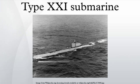U-3017 was commissioned into the Royal Navy as HMS N-41 and was used for tests until being scrapped in November 1949. The United States Navy took over U-2513 and U-3008, operating them both in the Atlantic. In November 1946, President Harry S. Truman visited U-2513, and the submarine dived to 440 feet with the President on board. U-2513 was sunk as a target in 1951; U-3008 was scrapped in 1956.